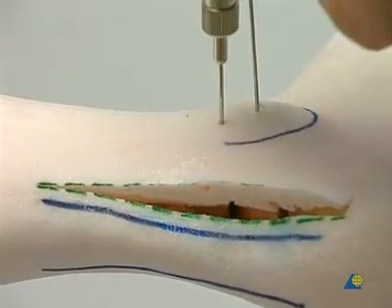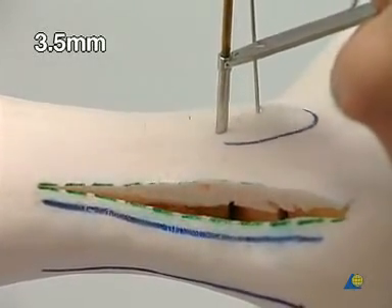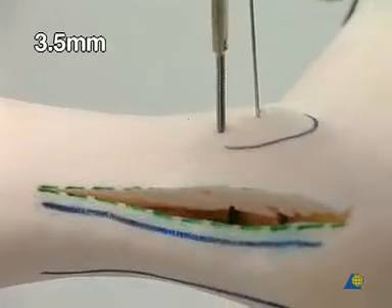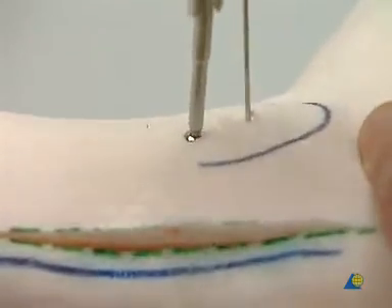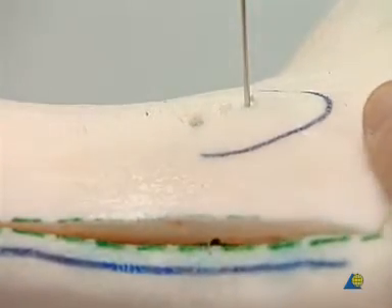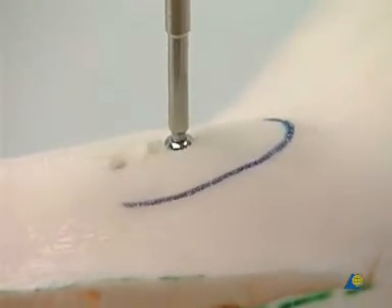The depth is measured. The threads are cut with the 3.5 millimeter tap. A 3.5 millimeter fully threaded cortical screw is used to fix the distal fibula to the tibia. The K-wire is removed and a 3.5 millimeter screw is inserted through the fibula into the talus.